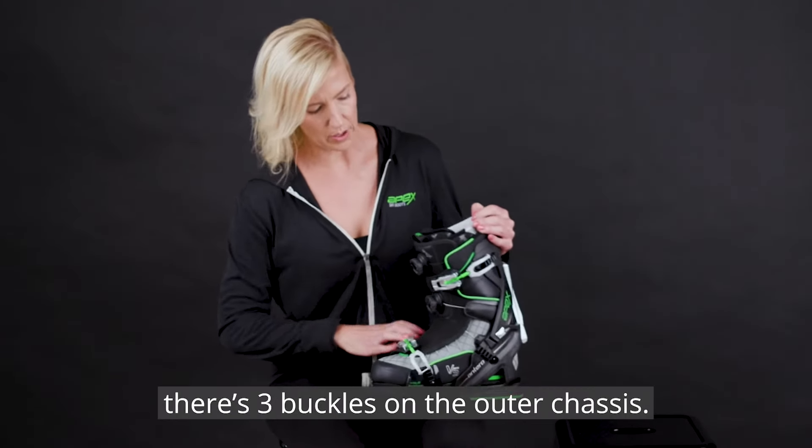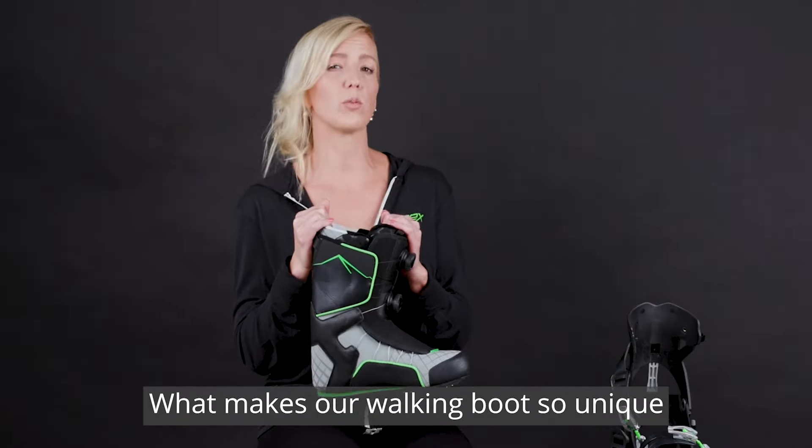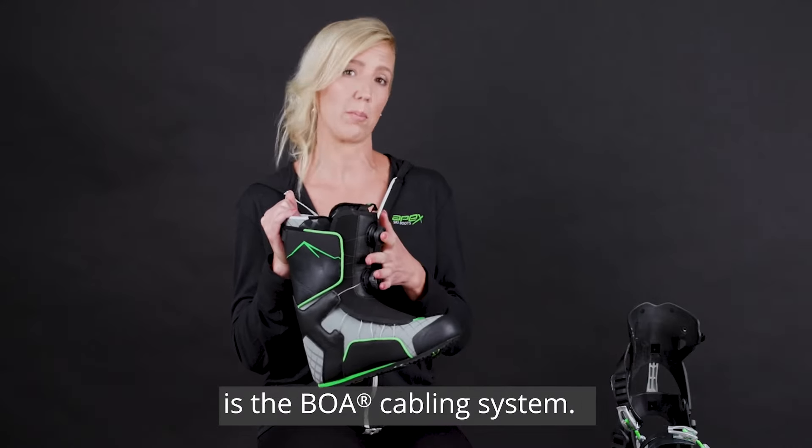First off, there are three buckles on the outer chassis. The inner walking boot comes right out. What makes our walking boot so unique is the BOA cabling system.